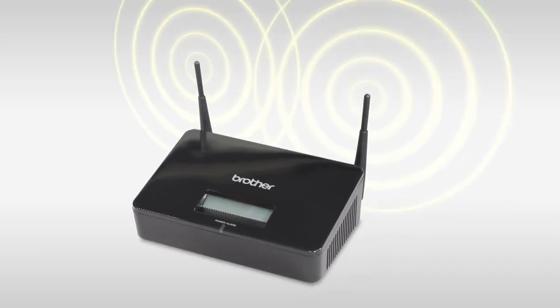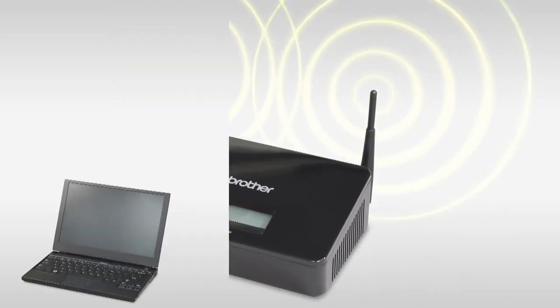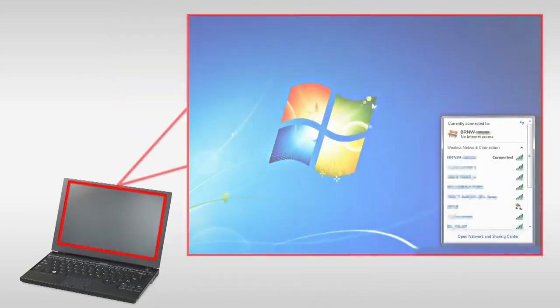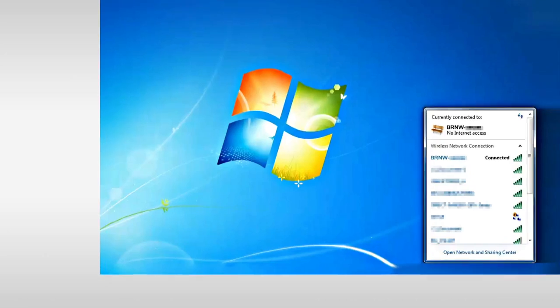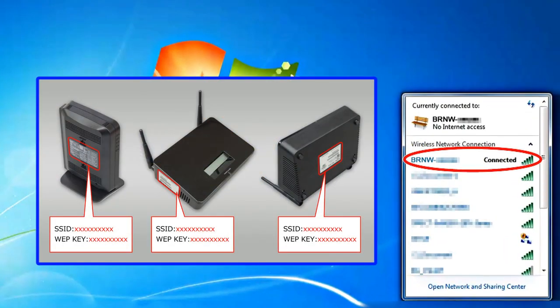Let's start wireless setup on your brother machine. First, confirm that your wireless router or access point is set up. Find out your SSID, or the name of your wireless network, and your wireless network key. You may have to ask your internet provider or network administrator.